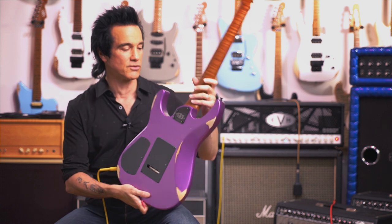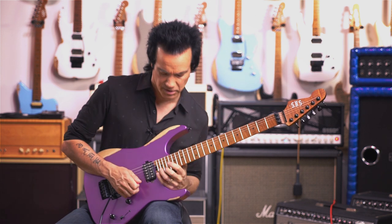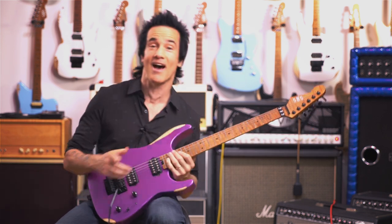One of the other cool features about the guitar is the back heel here, where you can really get up high with no problem getting up to the 22nd fret — a huge part of my game, because I love to play up high.